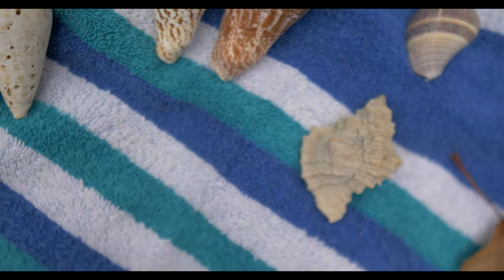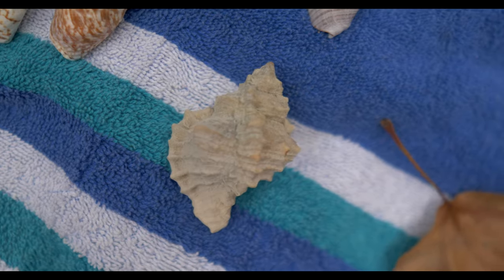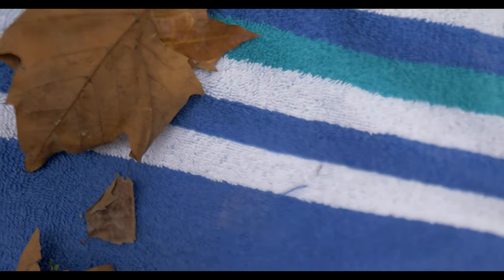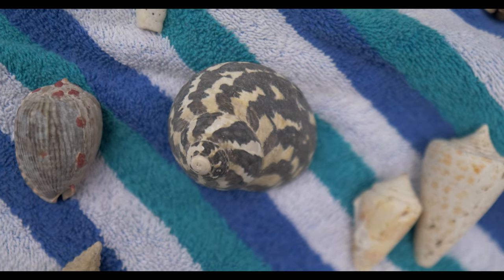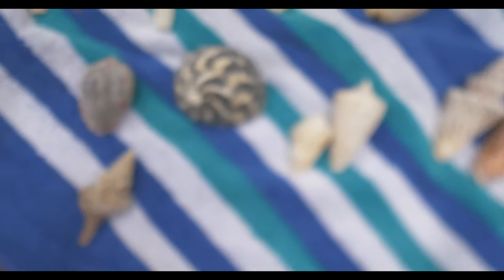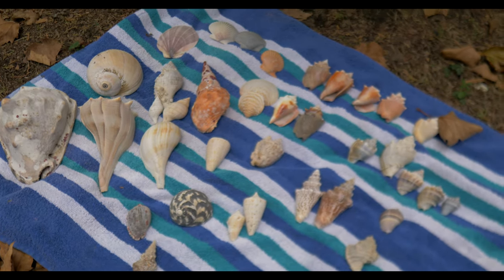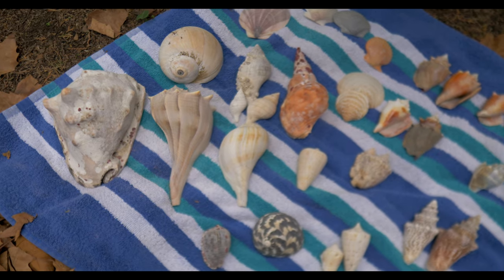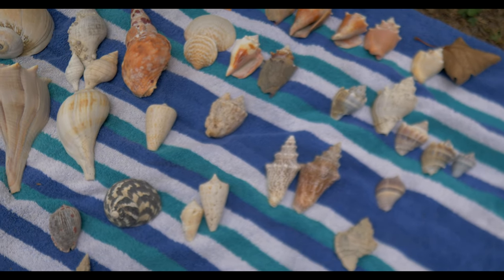I'm gonna be doing some juvenile queen conchs, a nice little really kind of dark apple murix — I'm excited to see how that one comes out. I got a couple cones. I think that's pretty much it. Oh, and at the bottom here I have a West Indian turban shell. Got a reticulated cowrie helmet and another horse conch here. So collectively, that's the group of shells I'm gonna be putting through this process today. Most of them do have some of that salt and calcium composite on there from just kind of being sat on the beach for quite a long time when they were found.